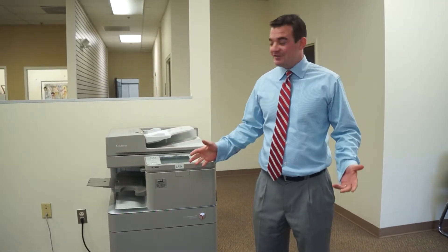Hello Carla, my name is Steve Moss and I'm going to talk to you about some of the external features of the Canon Color device we discussed.